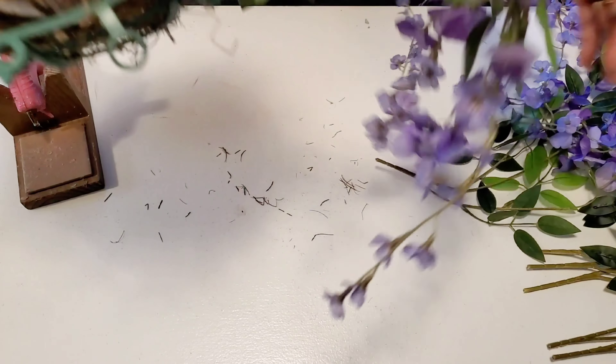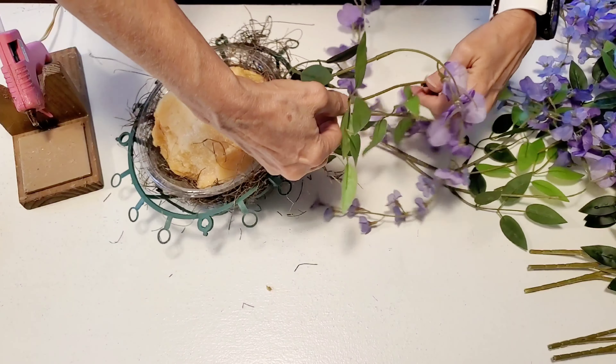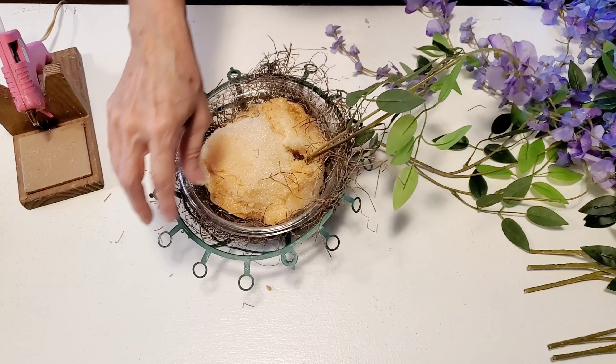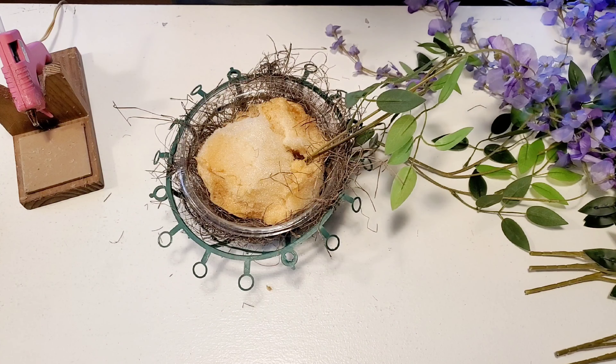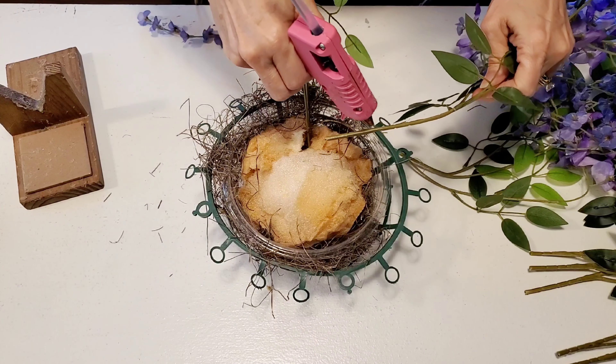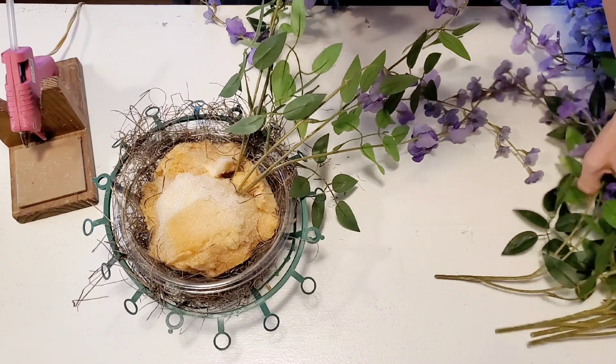Now I'm bending this one branch just to kind of see how this is going to work and where I need to position my branches. Once I've done that, I'll be adding the branches all the way around and filling in as much as I can.